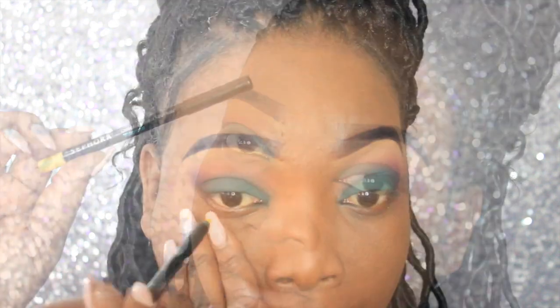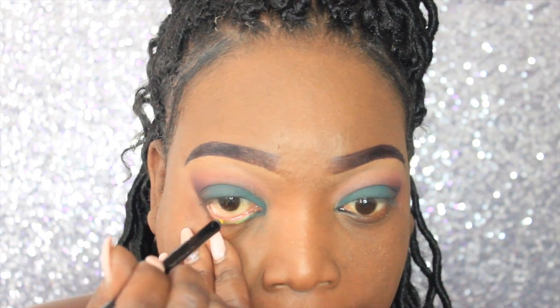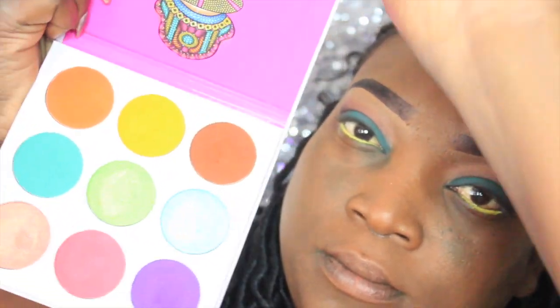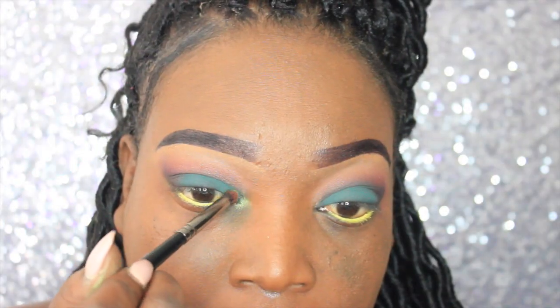I'm going to line my waterline with this yellow pencil from Sephora. Then I'm going to take the Zulu palette by Juvia's Place and use this shimmery green — there's no name on this color, but it is this shimmery green right in the middle of the palette.